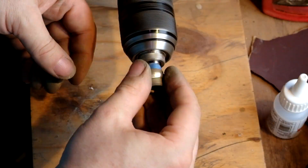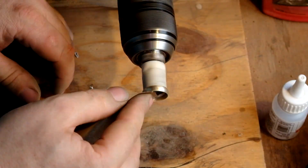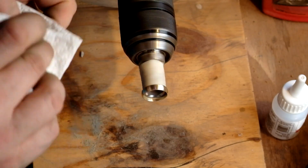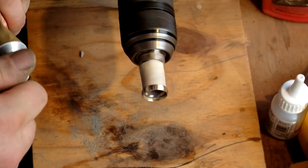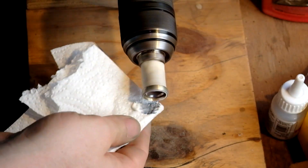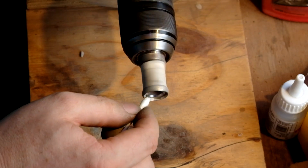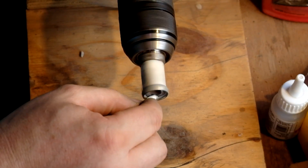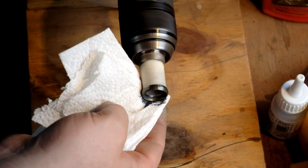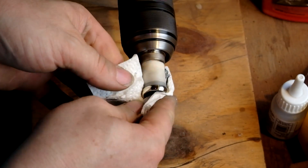And 1200 grit paper. Now onto liquid polish — this is just Autosol, you can buy this in any DIY or car parts place. Make sure that the inside face and the edges get a good polish as well as the outside. I love this bit: it looks really dark, it looks really awful, and then all of a sudden — shiny.